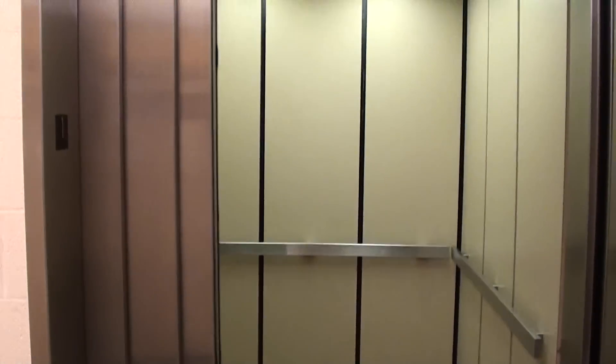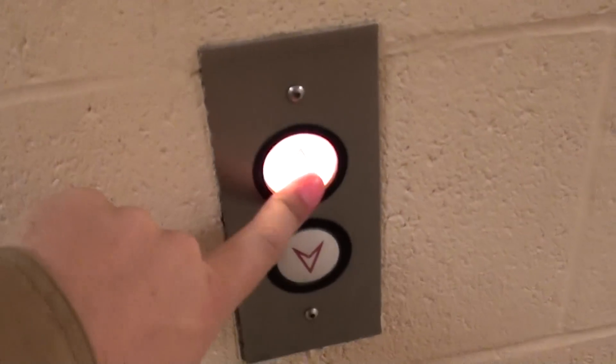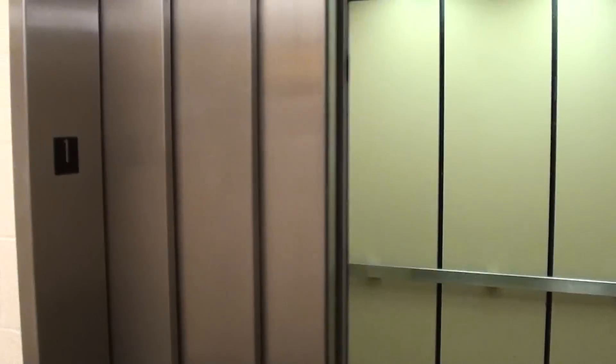Yeah, look at that track. There it goes. And I got to watch that thing open and close just one more time. I want to look at the door operator. Look at the track — that's real neat. Just your standard door operator, and it looks like a GAL. I don't know what kind of interlock that is — it's probably GAL.